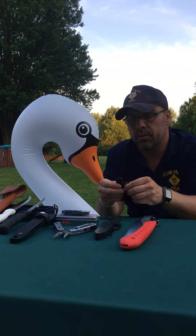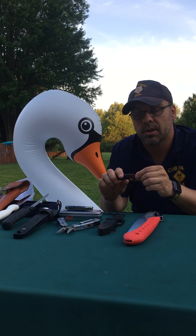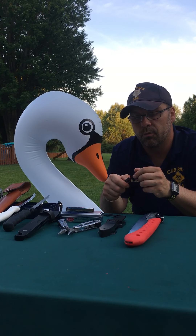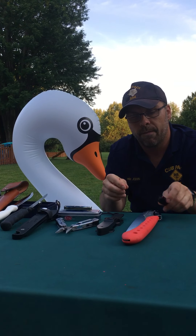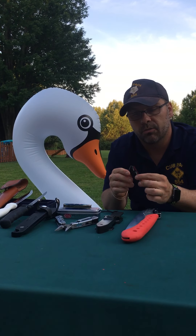The first thing I want to go through with you is I have a couple of different knives laid out. And this is my best friend Swan. Swan's here right now because I want to have a little bit of fun. But when you're using a knife, it's a tool. It's not something that you should be horsing around with.